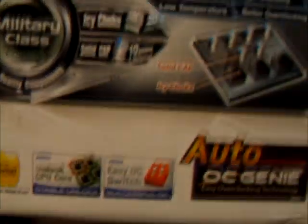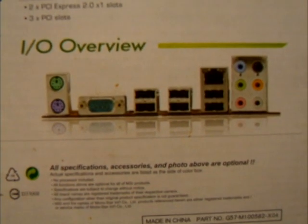On the board there is an easy overclocking switch and you get an auto overclock genie. There's also a quick picture of the back of the motherboard showing the IO shield.